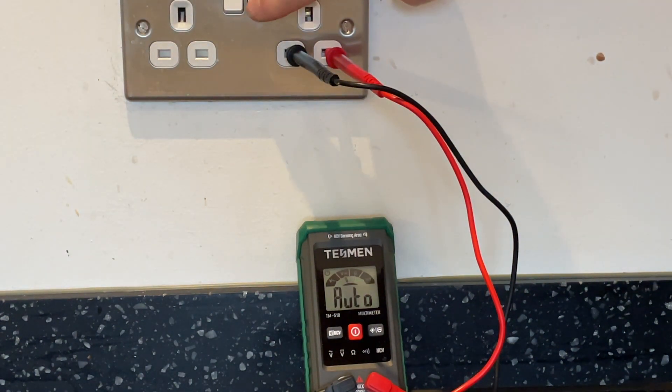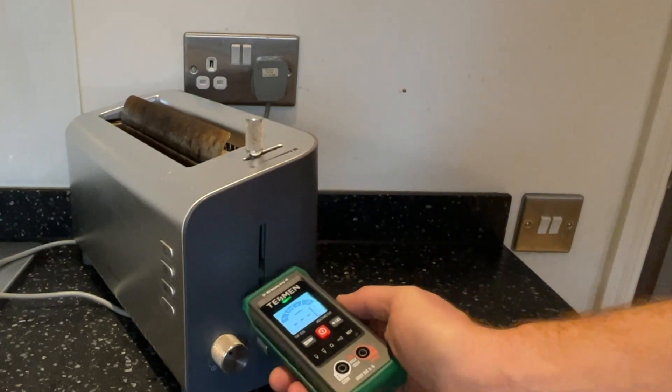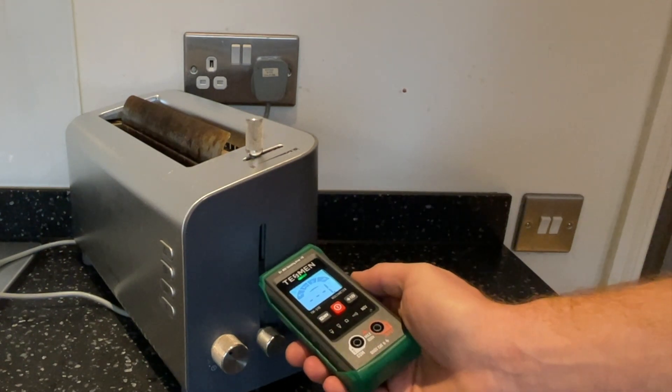Again without changing any settings, I'm going to test this socket. Please be very careful when testing AC mains voltage. As we can see, this socket is giving out 239 volts.